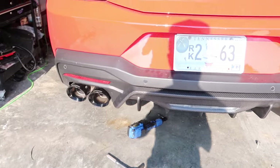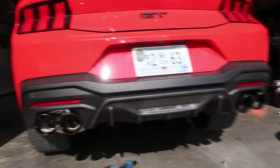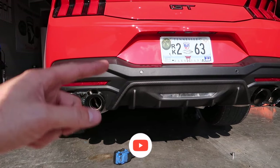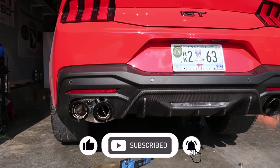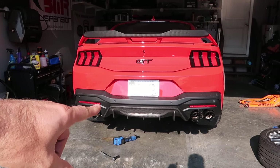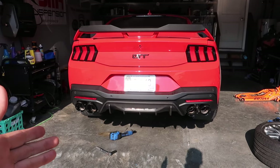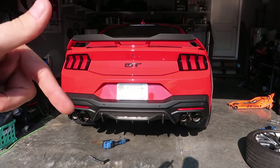It looked good before but it was dropped down quite a bit, just like the regular Dark Horse OEM mufflers. Now we've got it raised up and it sits nice and even inside the diffuser. Let me know in the comments what you think. We have a ton more mods to do — a lot in one video — and we're just going to keep breezing through getting this car ready for Mustang Week. We'll fire it up in just a moment, letting the car cool down for a cold start, then idle, rev, and a driving review.